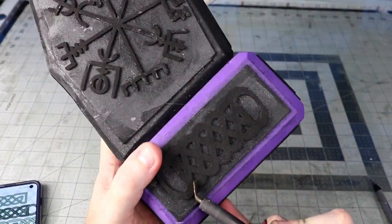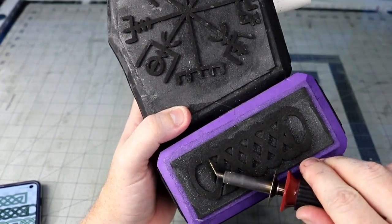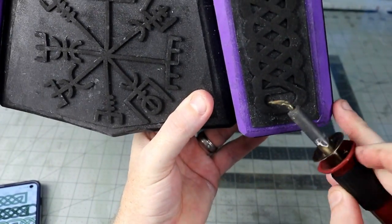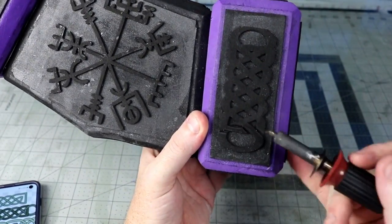For all these knot details, I now need to go over them with a flat bit on my wood burner and give the appearance that they overlap each other. I pull up my reference and slowly get the hang of where the lines should be burned in.